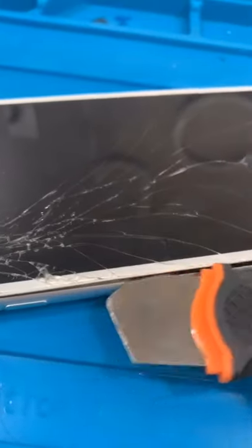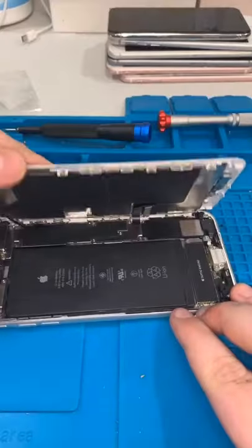Just like heating pad time. Let that get warmed up, then gently remove the screen — and voila. There's still adhesive.